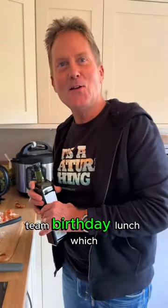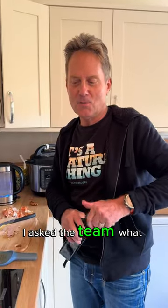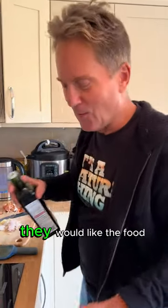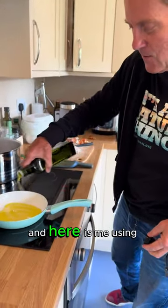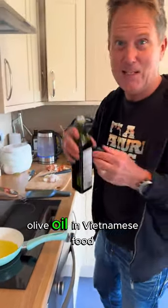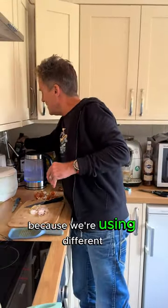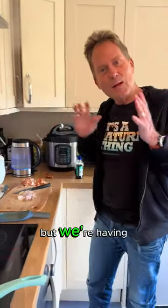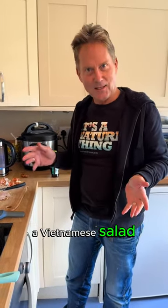I'm making a team birthday lunch. I asked the team what part of the world they would like the food to come from, generally speaking. And here is me using olive oil in Vietnamese food. It's because we're using different oils and different combinations, but we're having basically a Vietnamese soup and a Vietnamese salad.